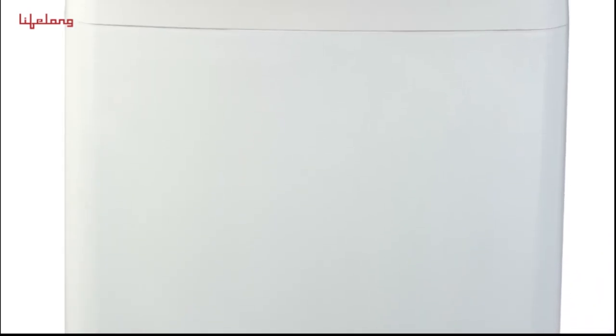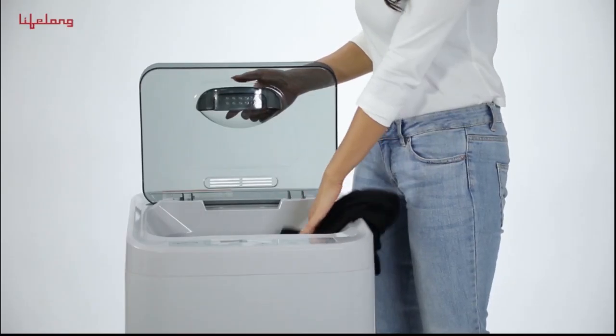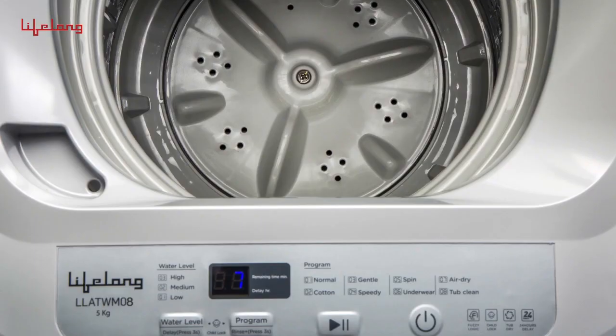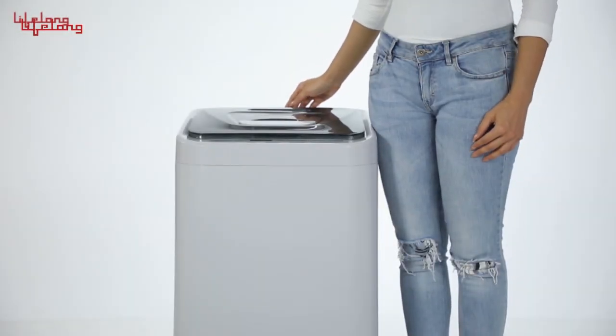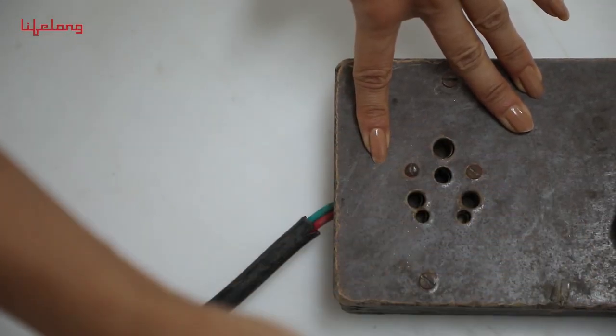Once the program has ended, the machine will make a beep sound to indicate you can take out your laundry. Do not open the lid unless you hear the sound, even if the spinning has stopped. After washing is complete, the machine automatically enters a power-off state. You can then remove the plug and turn off the tap.